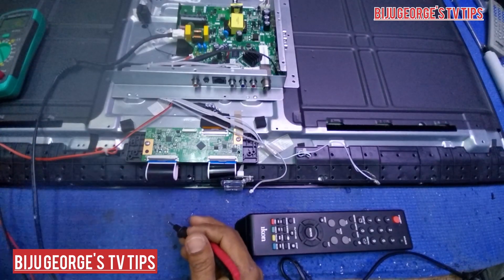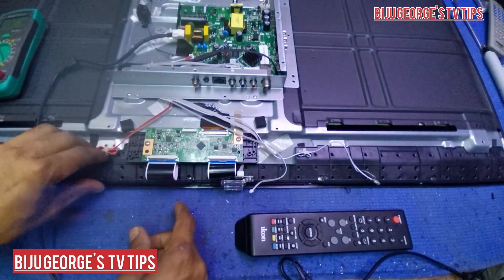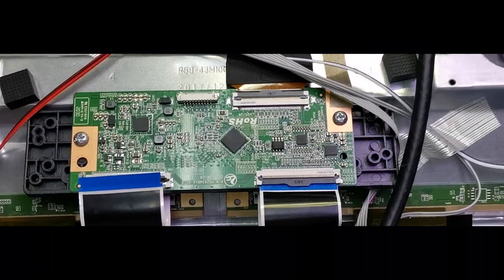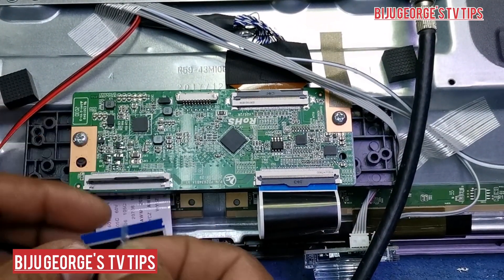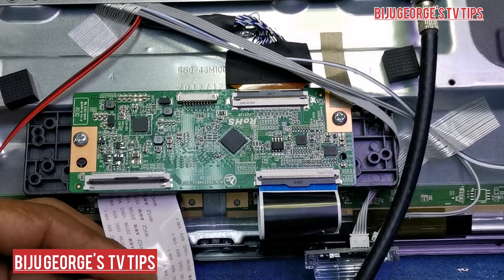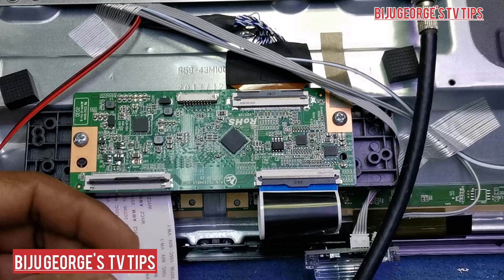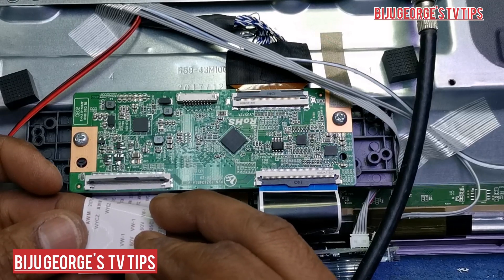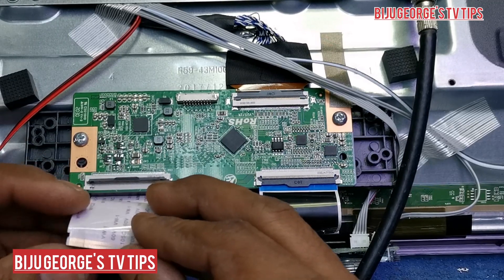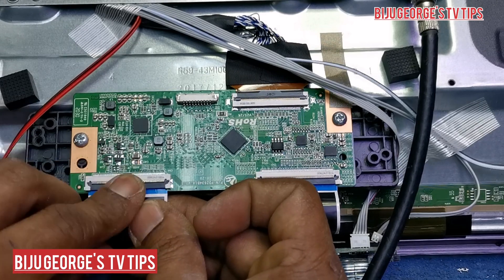Now I am closing, connecting this one. Okay, small piece of paper, putting here. Close.